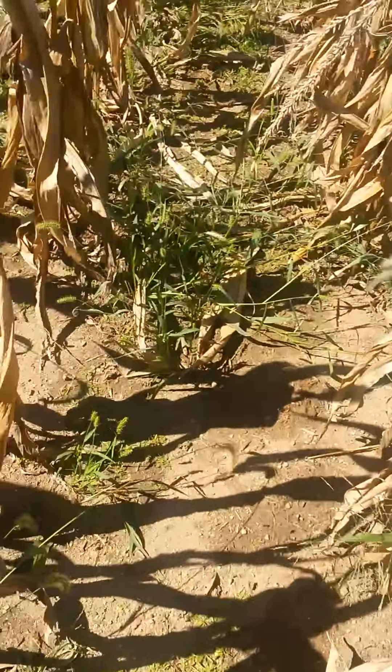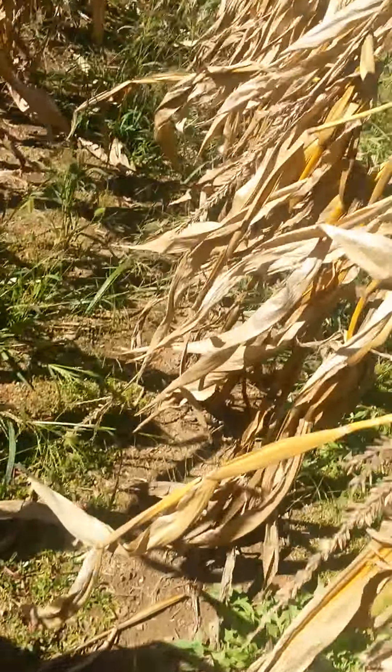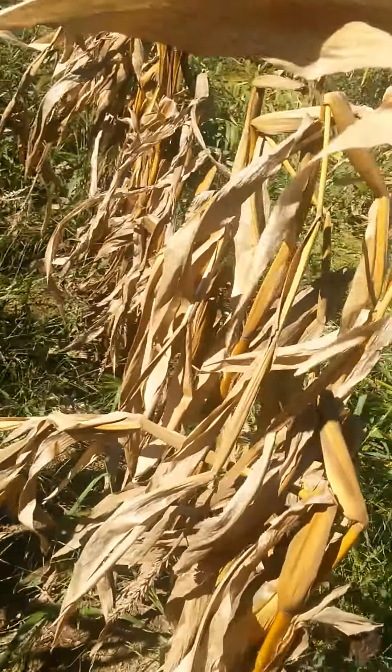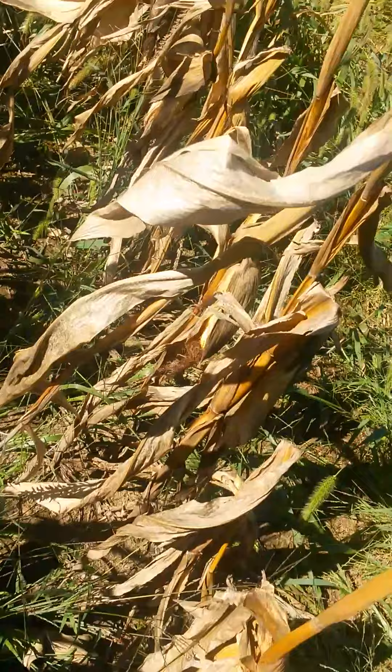Look at how short all this is, mainly because the tassels are dying and falling off. This is incredibly short corn. I don't think it's a good thing - that corn is almost ready to pick right here on the edges.